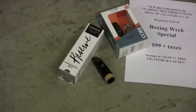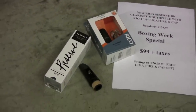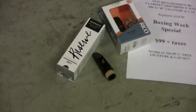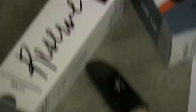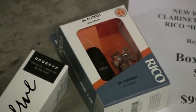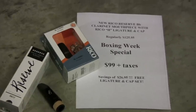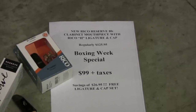For all you enthusiastic clarinet players out there, the new Ricoh Reserve mouthpieces are here. For Boxing Week, you can purchase this coveted mouthpiece for $99 and get the Ricoh silver plated H ligature and cap for a savings of $26.95 — so it's yours for $99.